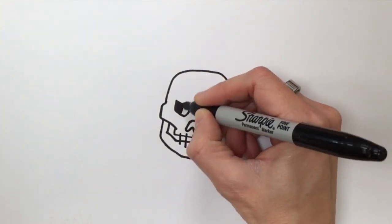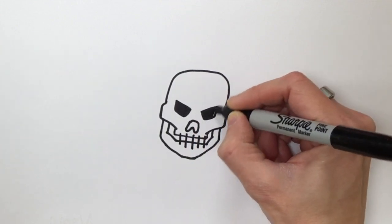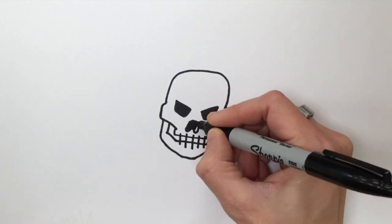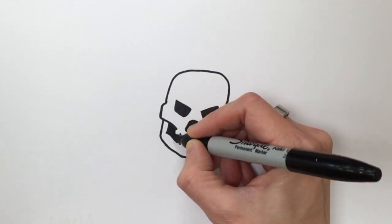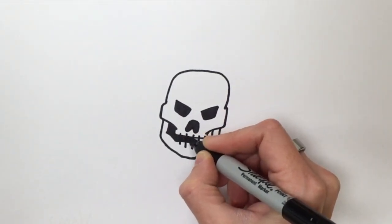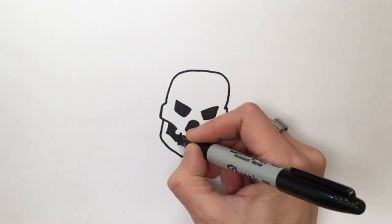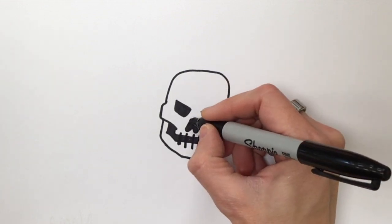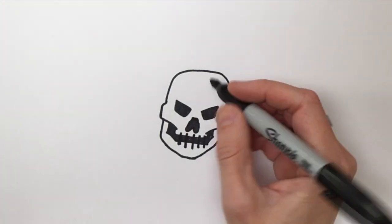Now I'm going to color in or shade in some of my dark areas, but I'm only doing that because I'm using Sharpie. If you're not using Sharpie, you wouldn't have to do that right now unless you really wanted to.